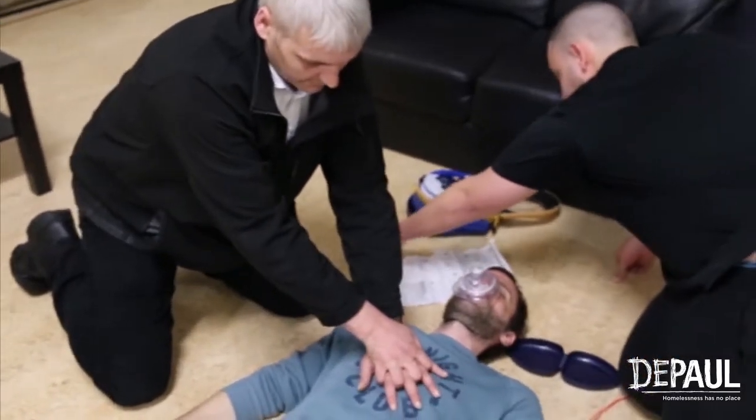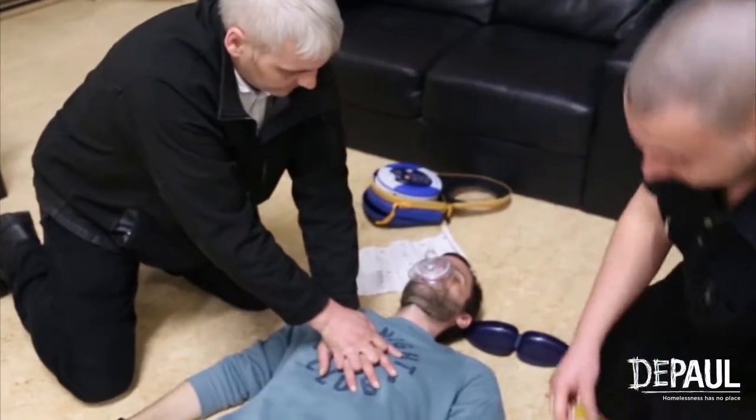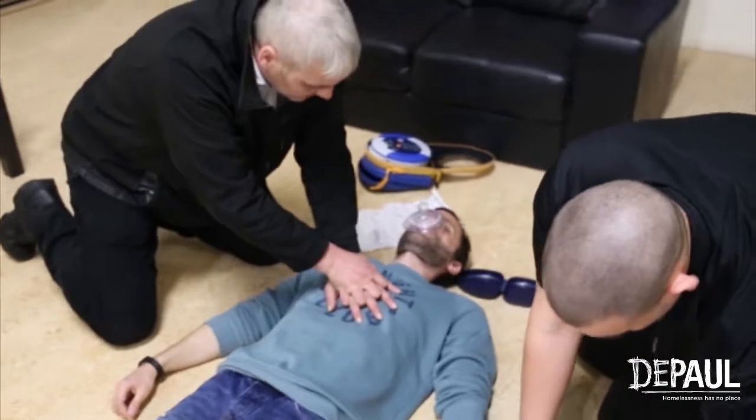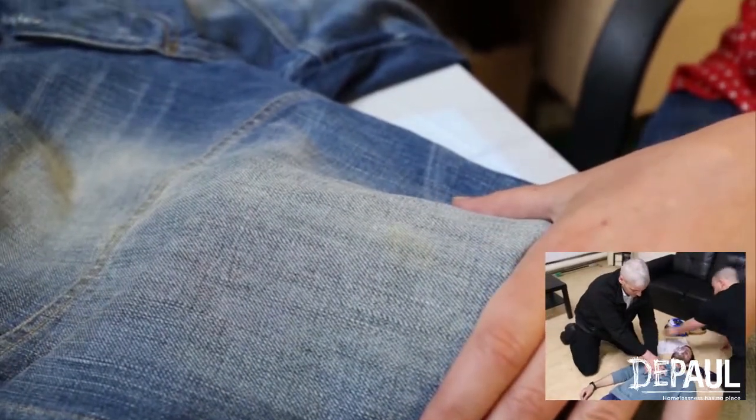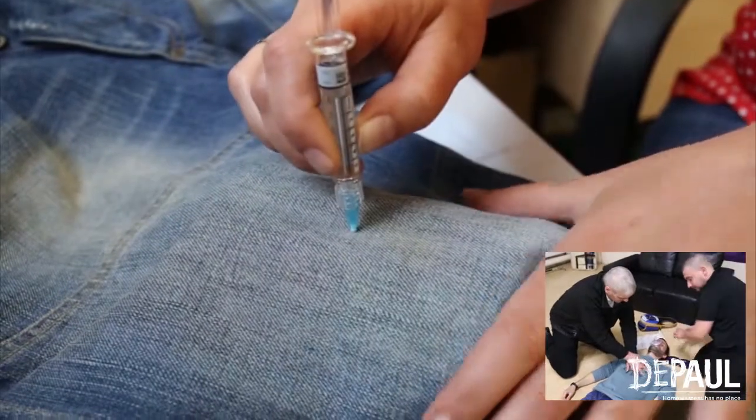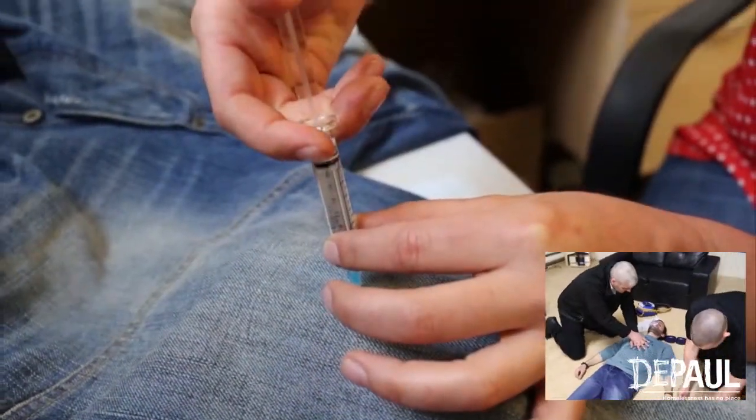Take over compressions from your partner after administering naloxone. Continue compressions for another one cycle of CPR — 30 compressions to two breaths. Administer a second dose of naloxone after three cycles of CPR. Repeat these steps until the person wakes up or help arrives.